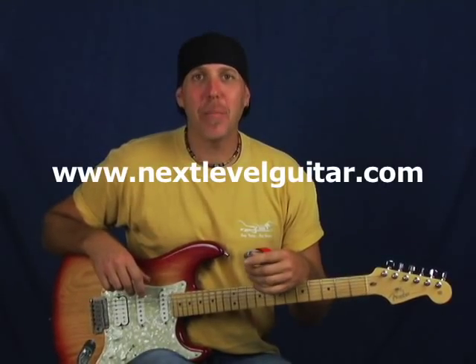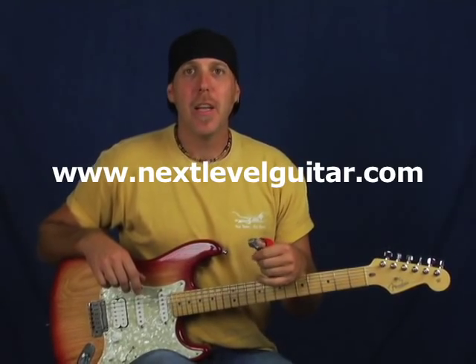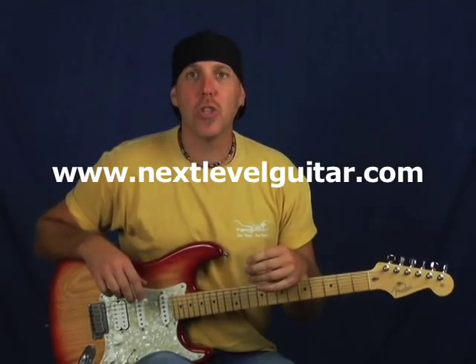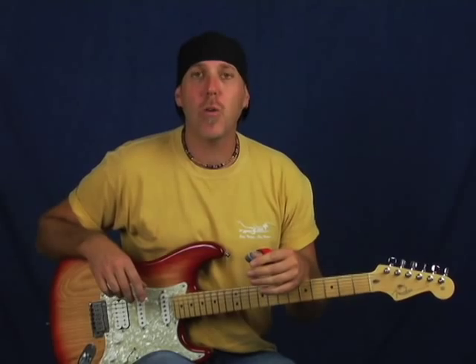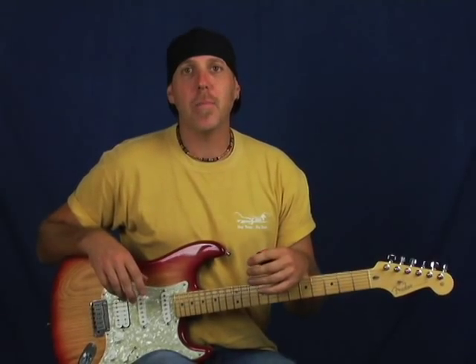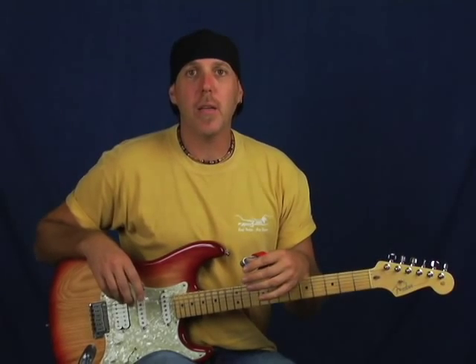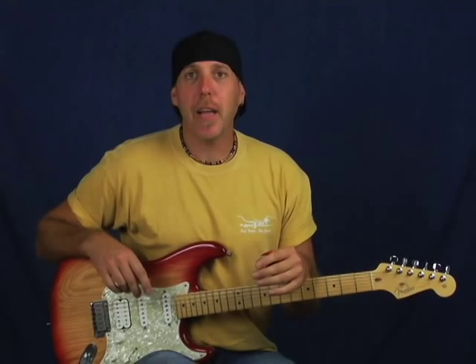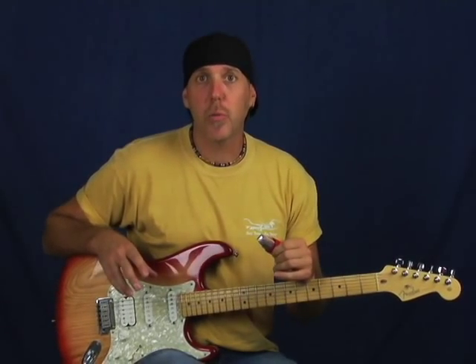Hey, what's up good people, David Taub here from NextLevelGuitar.com. Today we're going to have the second installment of what we're calling our Plugin Shorts, where we're talking a lot about recording and home-based recording. Today we're going to talk about analog versus digital — this is a topic that's hotly debated, and I talked a lot about it with Ben Elliott, Grammy award-winning producer and engineer.